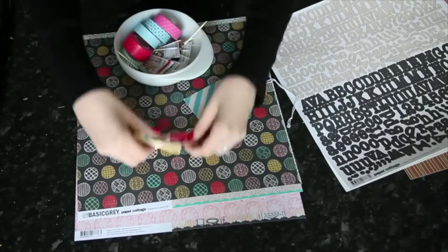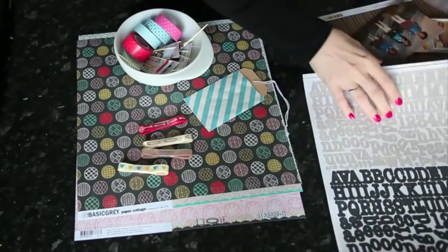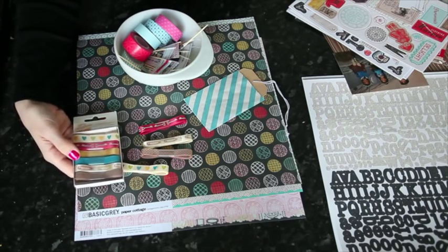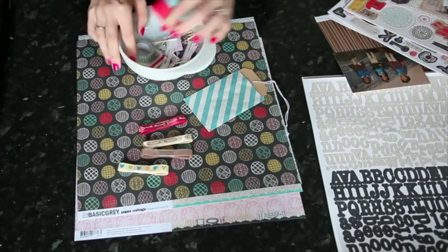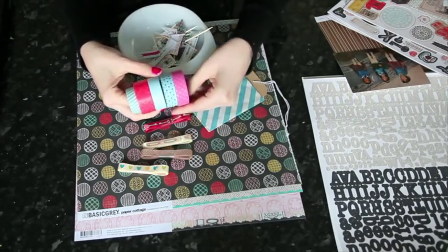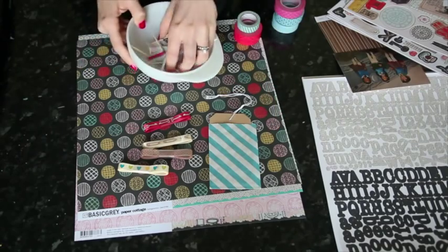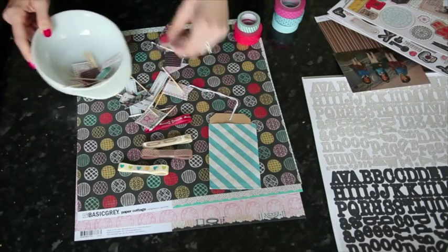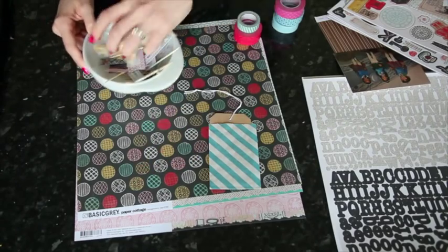I've pulled out the ribbons from the original Amy Tangerine collection — the full box comes with more, but I've already used the yellow wood grain and the blue polka dot, so I'll try to use the other four. I also grabbed a bunch of different washi tapes — some aqua, some blue, some red, and some pink — and we'll see what ends up working best. I also have a little bag from Whisker Graphics and some flags from the Basic Gray collection emptied into a bowl.